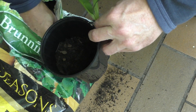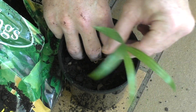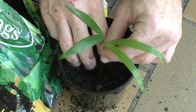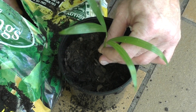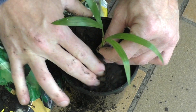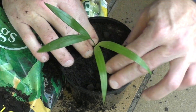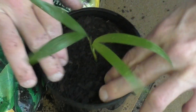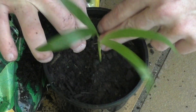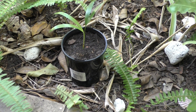I'll put some potting mix in the pot, dig a little well, hold the palm in there, and then just fill it up all the way to the top of its root system and beyond. Now that's done, I'll give it a nice water.